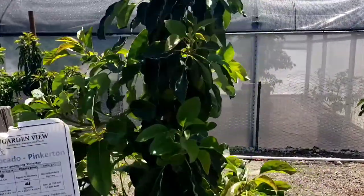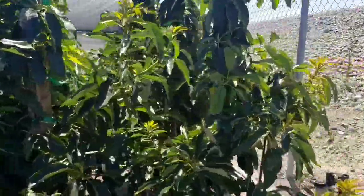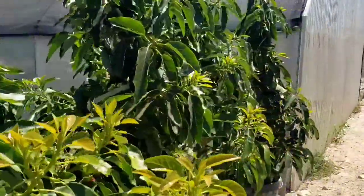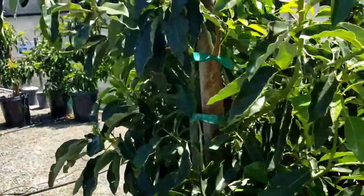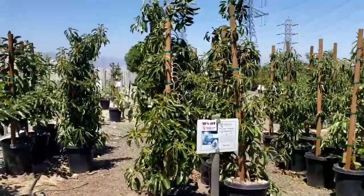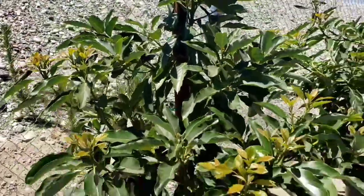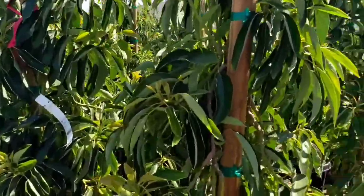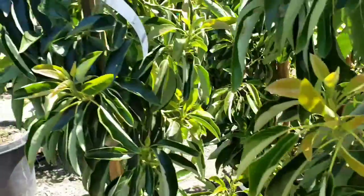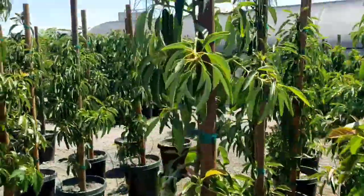Here's one Pinkerton left — this is where I got my Pinkerton too. And there are some surprise trees that are left. I don't see any fruit on them, but they do look pretty healthy. There are some more holidays, and I think these are the Mexicola. There's a holiday with some fruit growing right there, and there's another holiday with fruit growing right there.